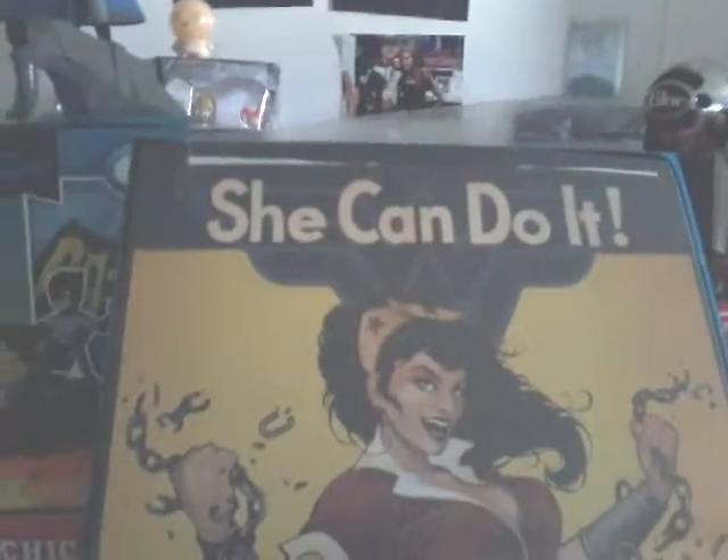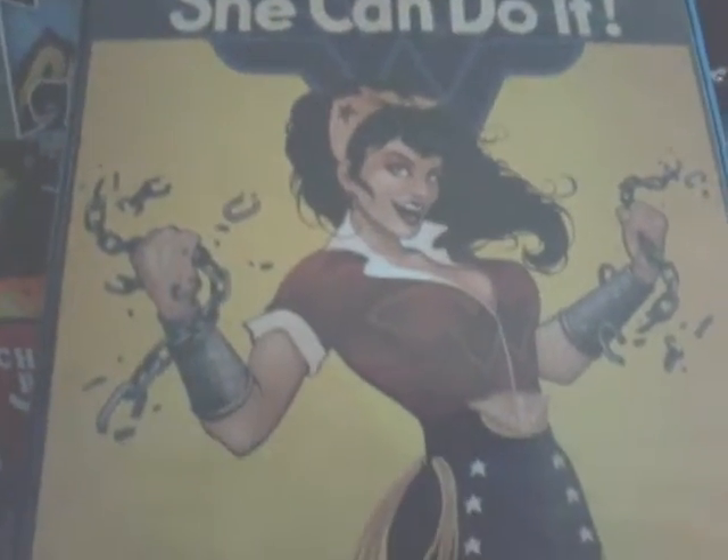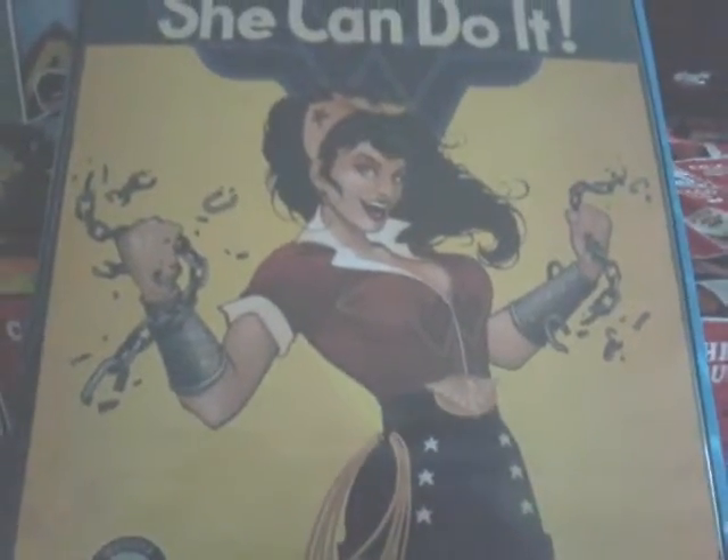Alright, next thing is next everyone. You got a 'She Can Do It' poster — it's Wonder Woman. A little bitty poster right there. See? Wonder Woman.